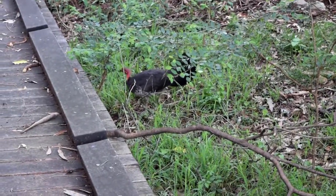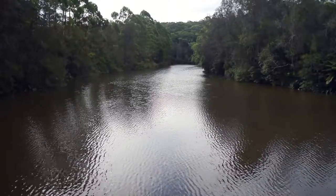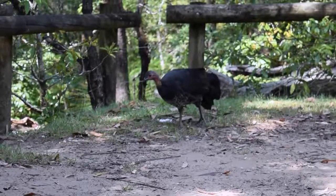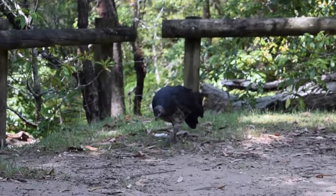Bush turkeys incubate their eggs in large organic mounds that are built by males. They are approximately 4 meters in diameter and 1 meter in height. Several females will lay their eggs in a single mound.